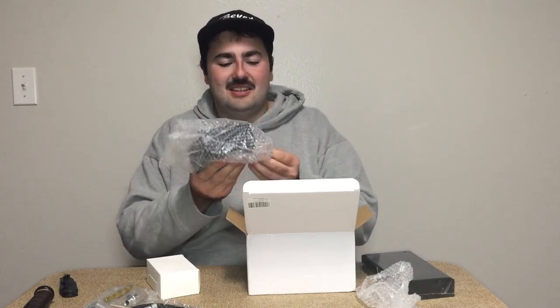Oh my gosh, this is literally the most adorable bubble wrap. All right, there are some cleaning brushes in there and instructions.